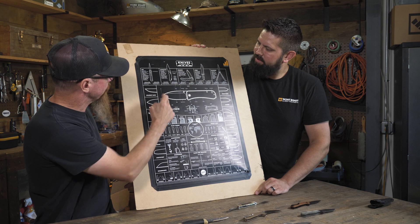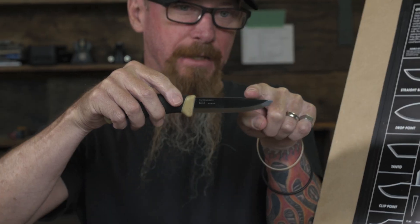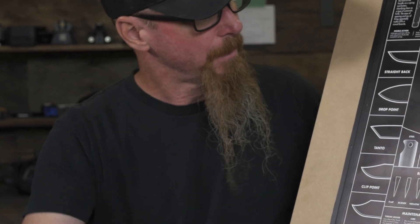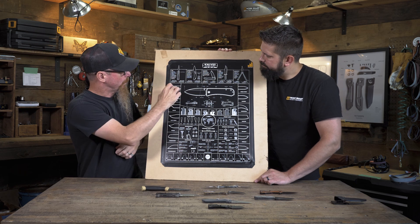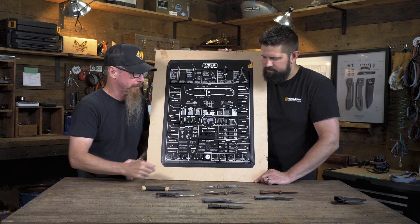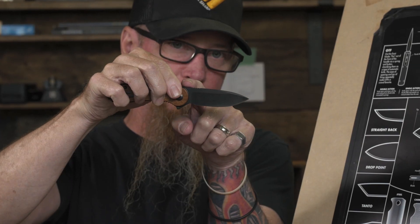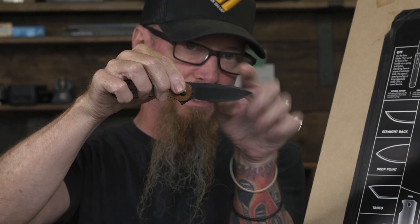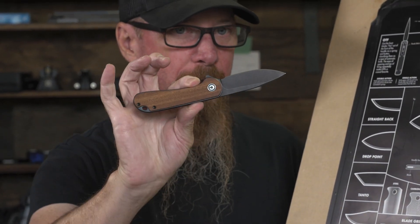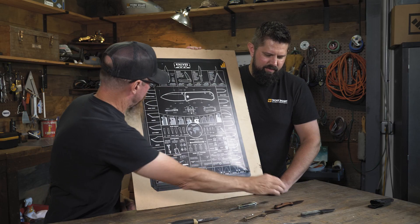Starting off here we have a straight back — generally what that means is the back of the knife, the spine, comes completely straight out. This is not a great example; it has a bit of a drop right here on the top. Pretty common — it'll have a nice belly to it all the way up to the point. Then we have a drop point, which should have more of this style with a nice belly coming up, but you'll notice as it comes out towards the tip you get a nice drop down to it. Really really popular — probably the most popular blade shape you'll see out there in the world.